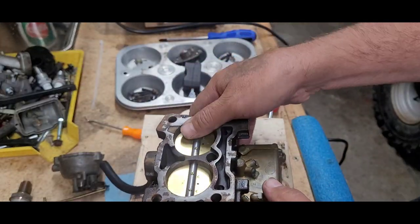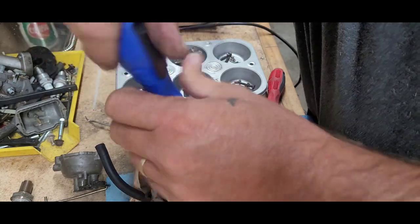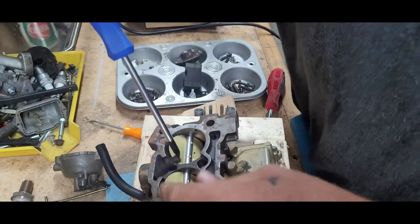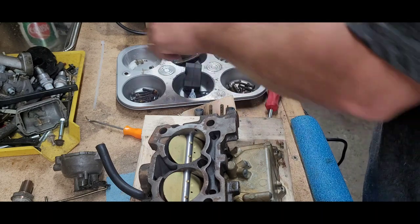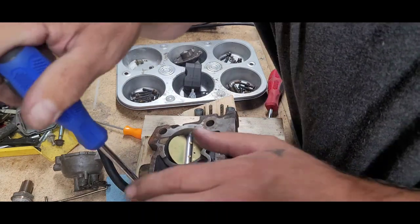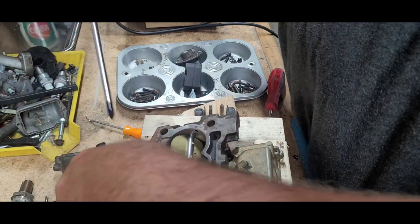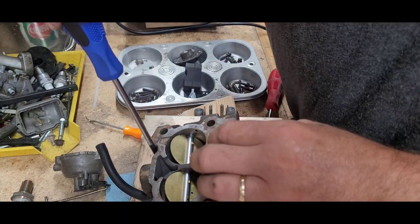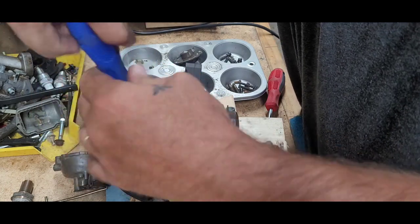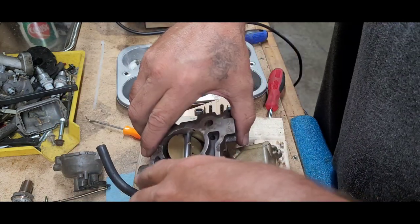Flip it back over like that. Now we're going to get the bottom plate off here. That one was not that tight — wow. Yeah, this thing's been done. I don't know if it's been done correctly though, because the way that thing was acting is that it was flooding — almost like starving for fuel at times, flooding at times. It's just best, in my opinion, to just kind of do your own investigation. You don't even know what's going on with these things.